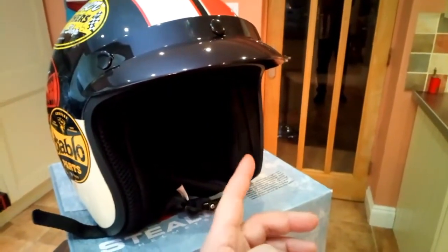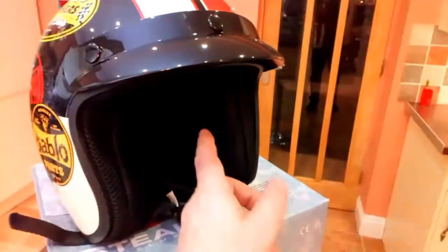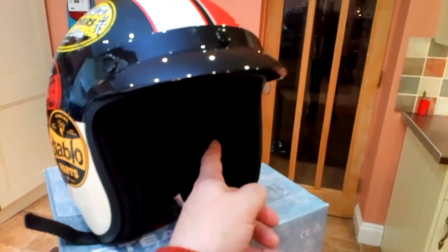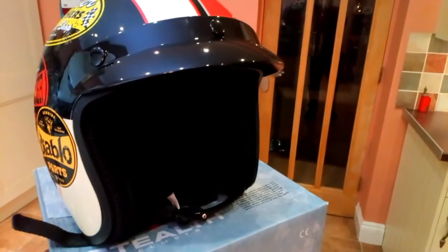The lining inside looks okay. It all pops out with little poppers so you can sponge it down or wash it. The only thing I would say that I've noticed is that the recesses for your ears feel a bit small.